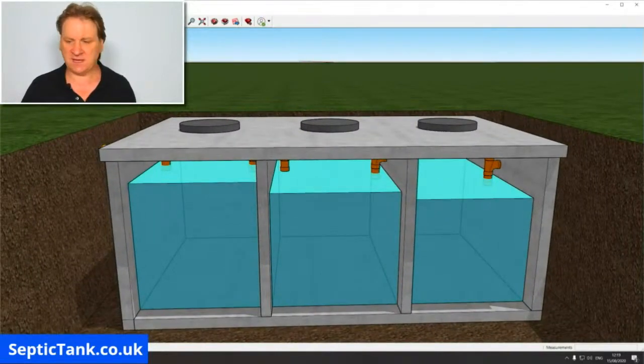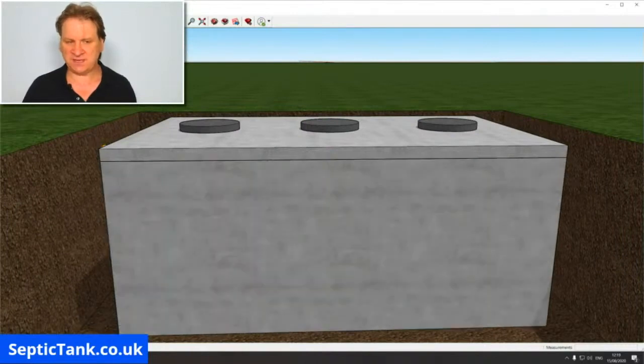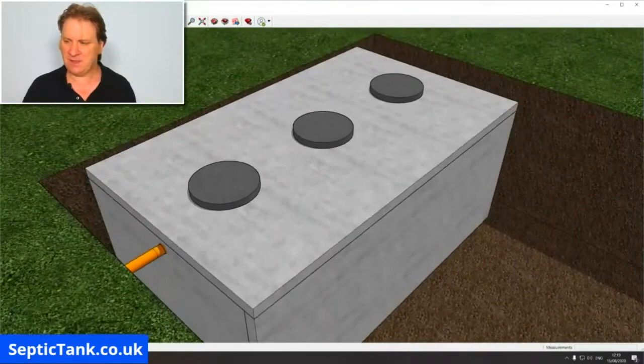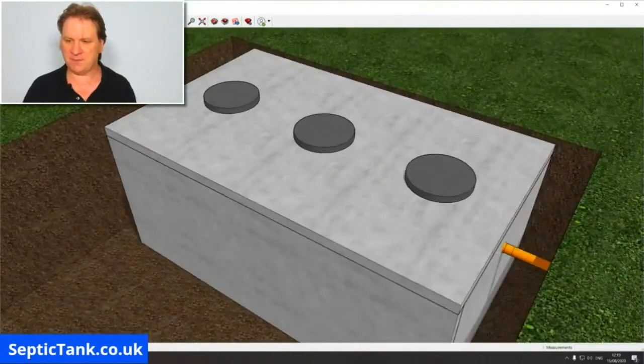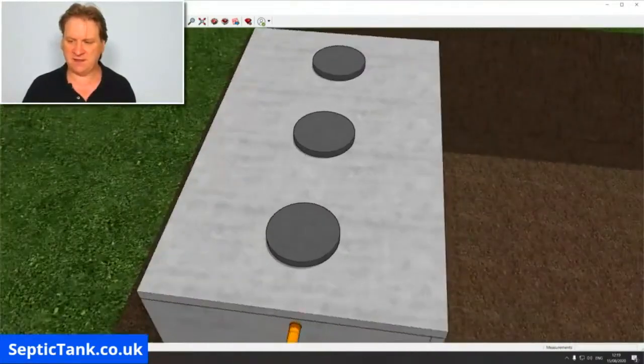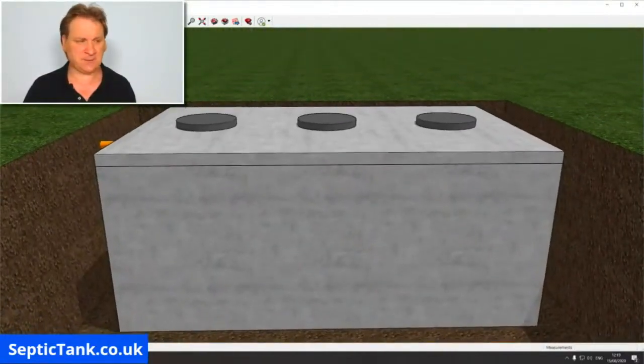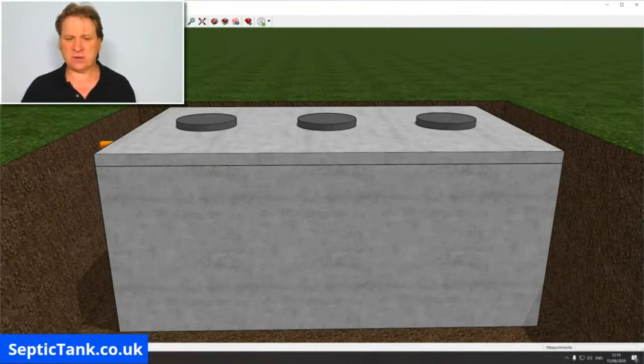Once you've put everything together and added the final side panel, that is what the septic tank looks like when constructed — you've got your inlet pipe and your outlet pipe. And from the other side, that's exactly what it looks like.